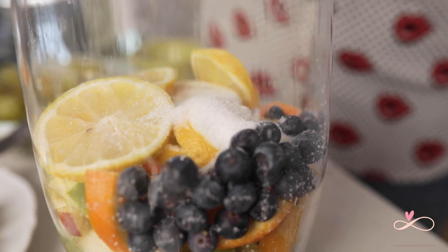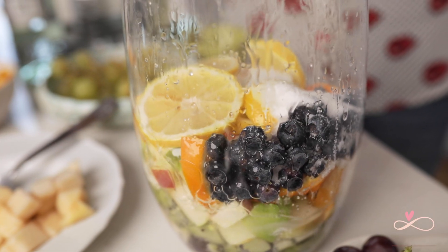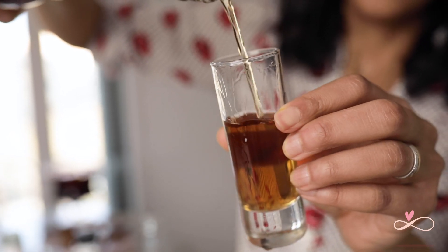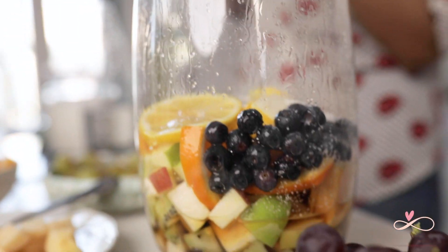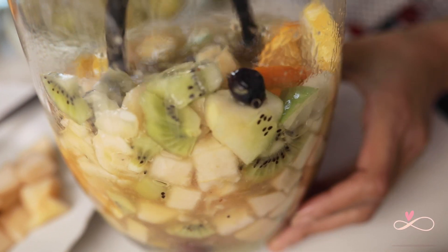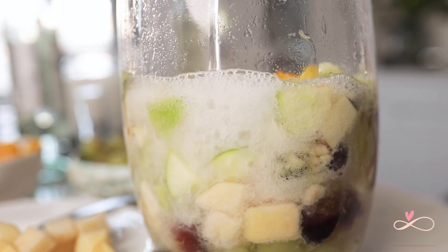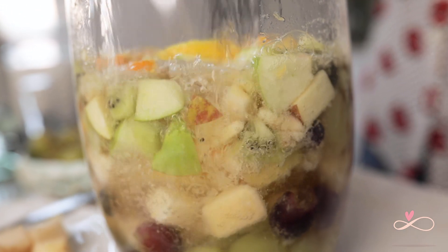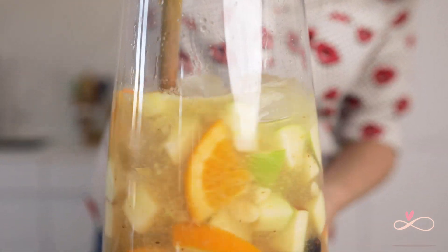We're adding white sugar to this because we don't want any flavour of molasses that comes with brown sugar. Add one to two shots each of brandy, rum, and Cointreau. We're smashing the fruit again so all the flavours infuse into the sangria. Next, add your lemon soda or tonic water, followed by a whole bottle of white wine. I use semi-dry white wine, but you can use any white wine you like. Add some ice, stir well, and it's ready.